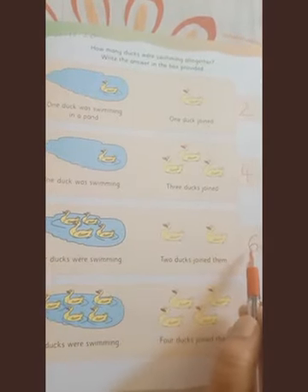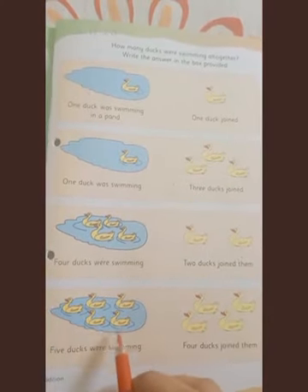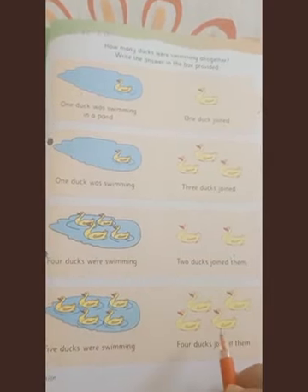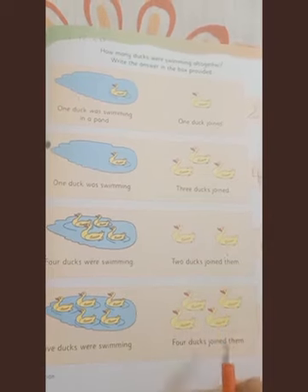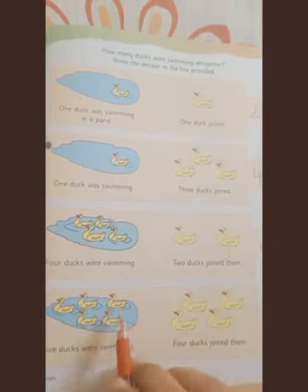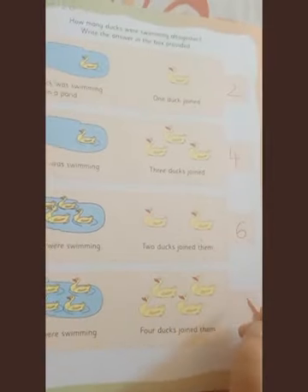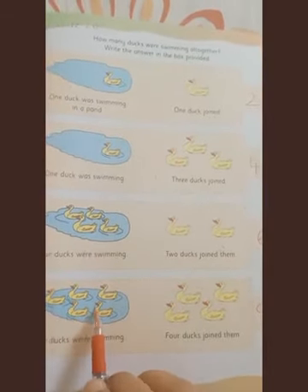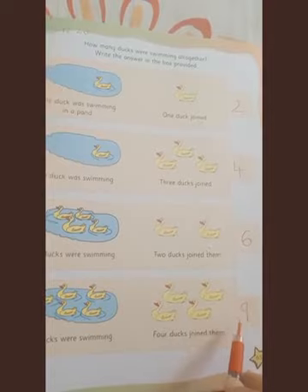The last example: five ducks were swimming, then four ducks joined. Put them all together and count: five, six, seven, eight, nine. The answer is nine. So five plus four is equal to nine, or five and four more is nine.